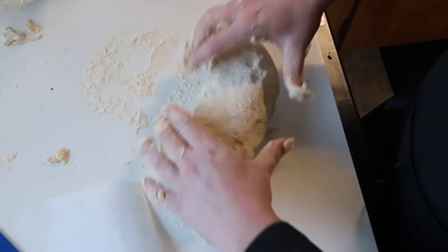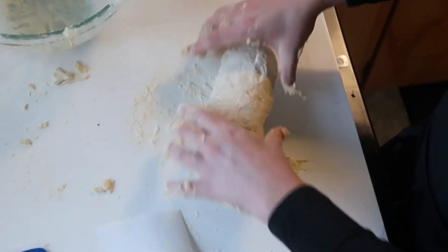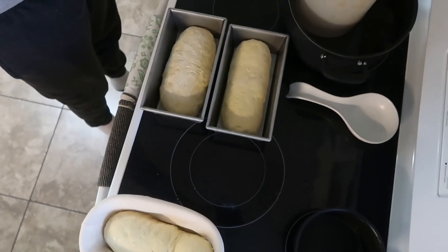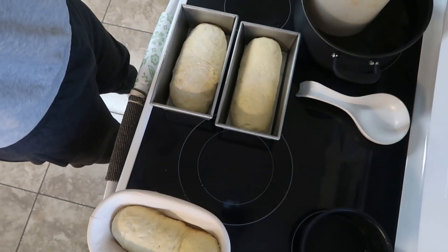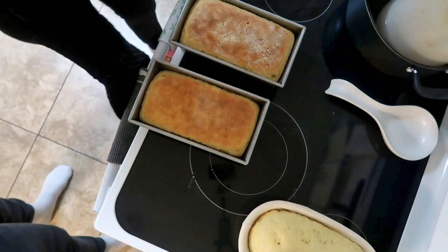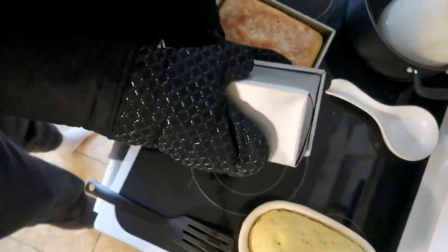Spray the bowl with cooking spray or olive oil, place the dough in the bowl, cover it with a towel, and let it rise for 30 more minutes. While your oven is preheating to 400°F, spray your pans with cooking oil — you'll want three pans — and divide the dough into three parts. Put each loaf in the pan, let it rise until doubled, then once you stick them in the oven, turn the temperature down to 350°F and bake for 17 to 18 minutes.